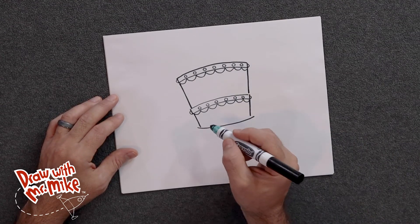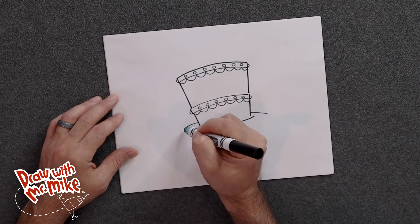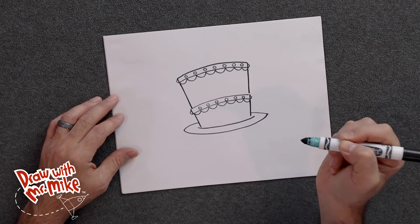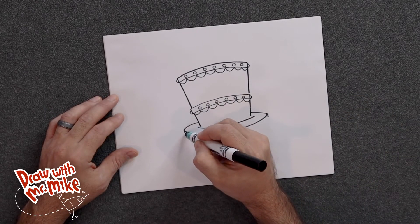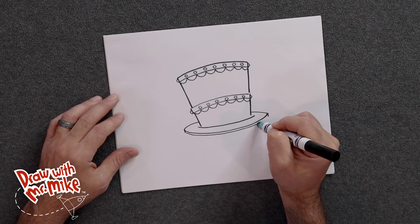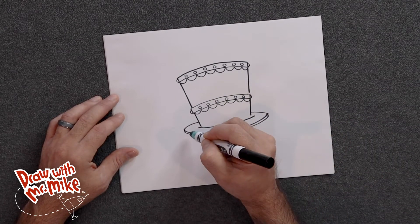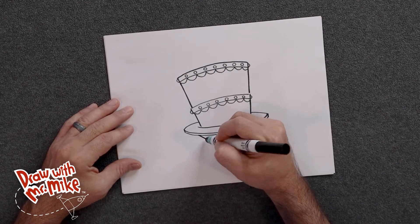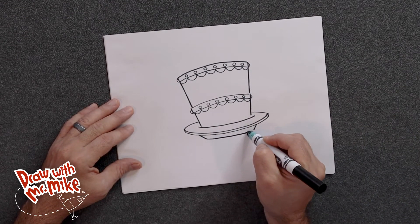Good job, everybody. Now we're going to draw the plate. Let's add an arc here and then an arc here, and then we're going to join those arcs with another big arc that goes across the bottom all the way over to here and stops. We're going to add two small lines — this is the depth of the plate. We'll add in another arc like this, because this is the thickness of the plate. We don't want just one line; we want to make it look like a plate that's strong enough to hold this cake. Then we're going to add in the bottom of the plate: an angled line here and then another angled line here, and finish that off with another arc. That's the bottom of the plate, just like that.